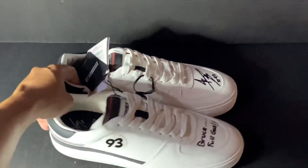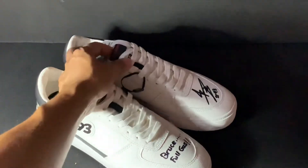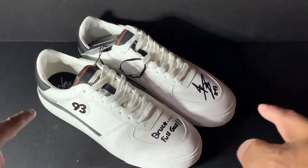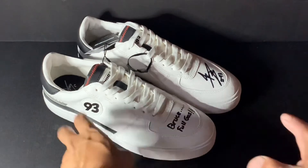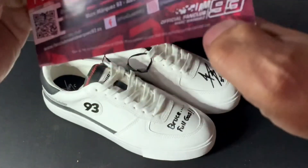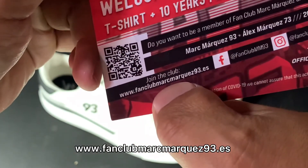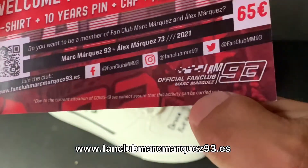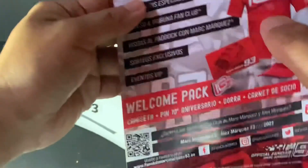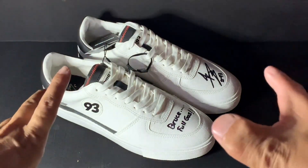So this is my unbox and review. Thank you guys for watching until here. If you like this and want to get the shoes, you can visit the website to get it. So this is the information. Okay guys, see you again in the next video. Thank you for watching, thank you so much.